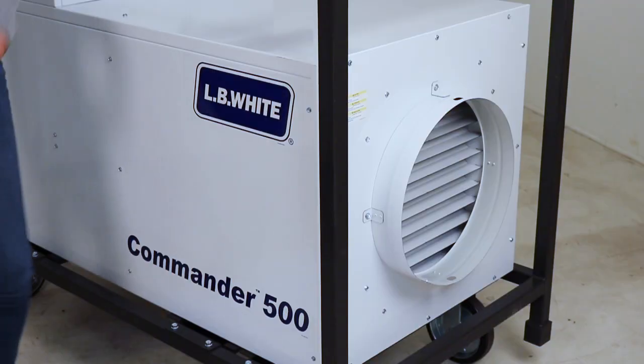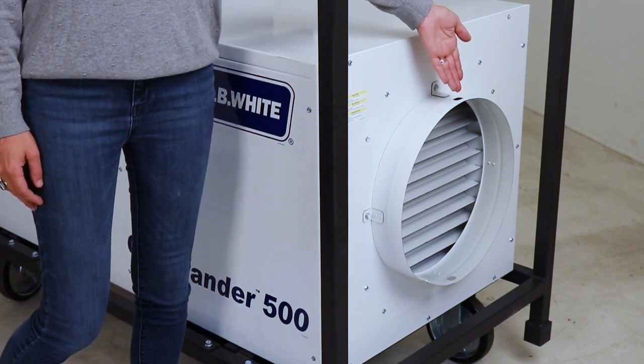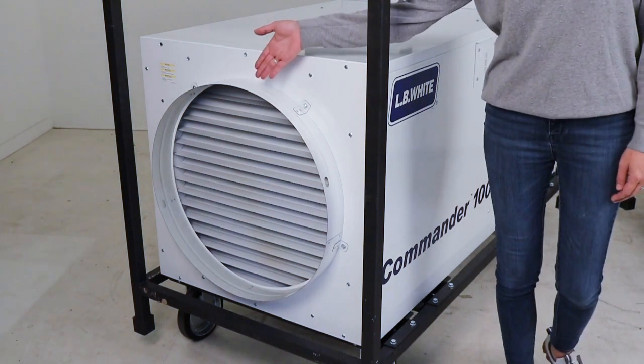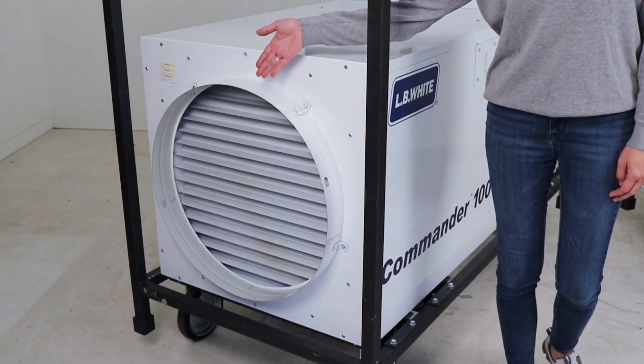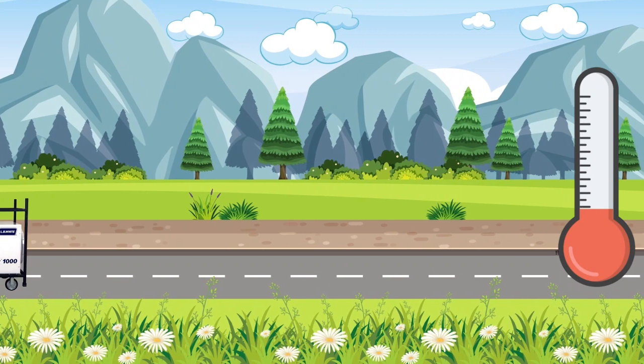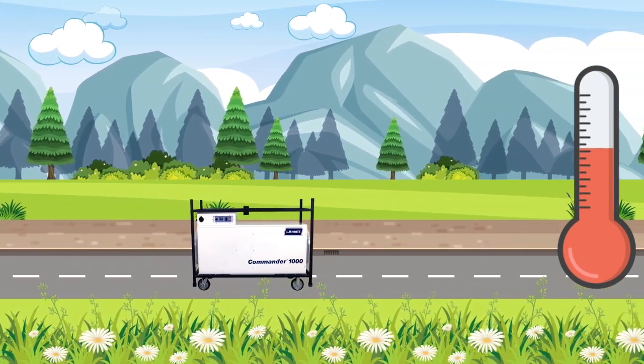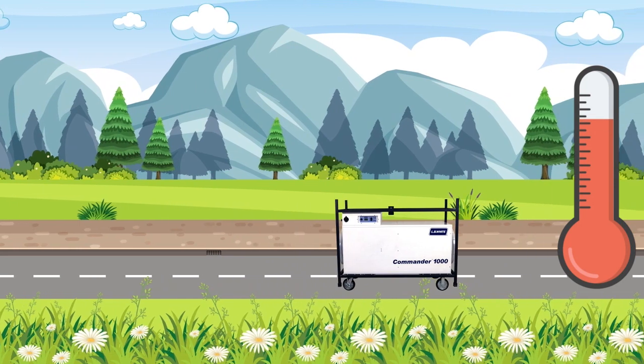The 500 delivers a solid 3,000 CFM through a 16-inch outlet, while the 1,000,000 delivers 6,000 CFM via a 24-inch outlet. It's through modulating temperature control that provides the appropriate amount of fuel to power the heater, resulting in better efficiency than just your typical heater.